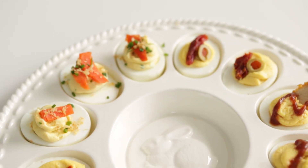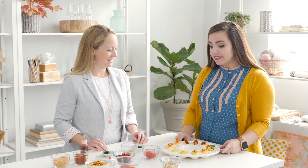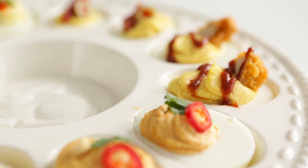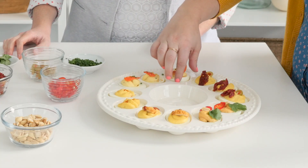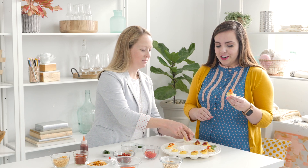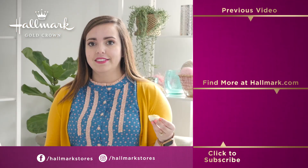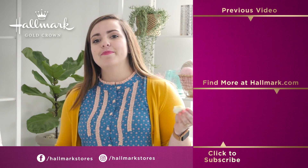Jess, these look so good — I'm super excited to eat them. I also really like this egg platter you can score at Hallmark Gold Crown stores. But enough about that, let's eat! I think I'll try the lox one because it makes me feel cultured and fancy. I'll go for the Bloody Mary — it'll be like a brunch party. Cheers! Thanks so much for tuning in — Jess and I had a blast. If you have any questions, leave them below in the comments, or if you have any egg-cellent egg puns, also happy to hear those. Like, share, and subscribe. Bye!